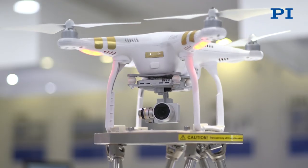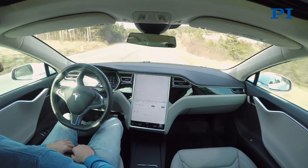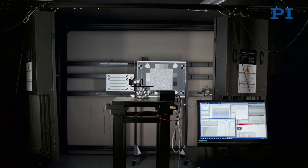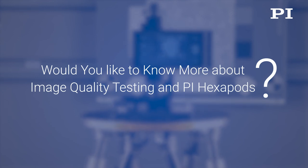Whenever you're designing a camera for a drone, for surveillance, or for automotive application, at some point you need to benchmark your product against competitors and you need to know how to improve it. We work with companies like PI in order to get a test suite which includes hardware, software, and complete solutions.